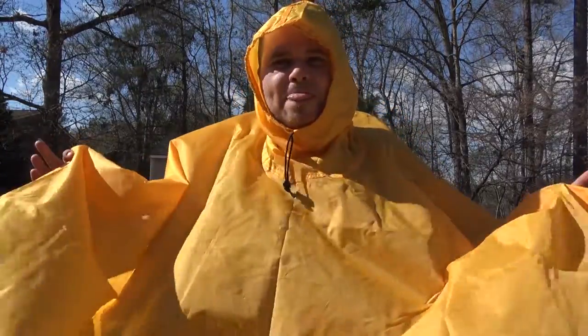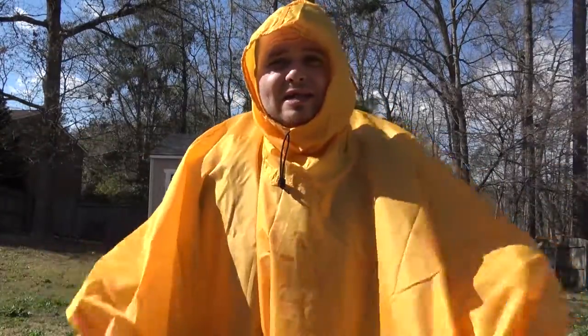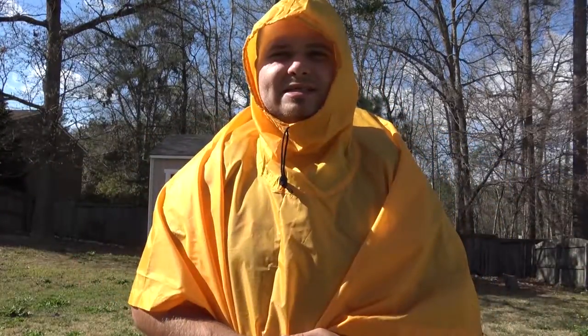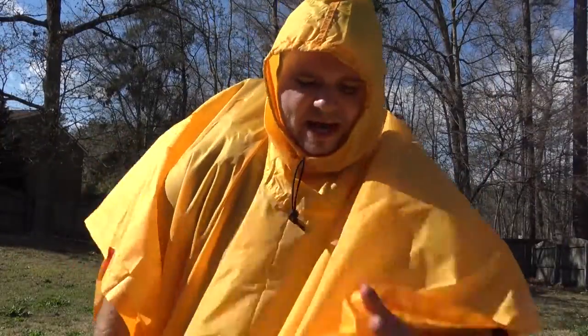If you are a fan of tarp ponchos and do enjoy them, this is certainly a really good quality one. The price is $27 if you buy it separately, but it does come with the Teton Sports blackout series packs, so take that into consideration. I personally really like the quality of this tarp poncho — it is definitely one of the best quality ones I've personally found, and I'll certainly be carrying it in my pack as a spare poncho or tarp if I need it.